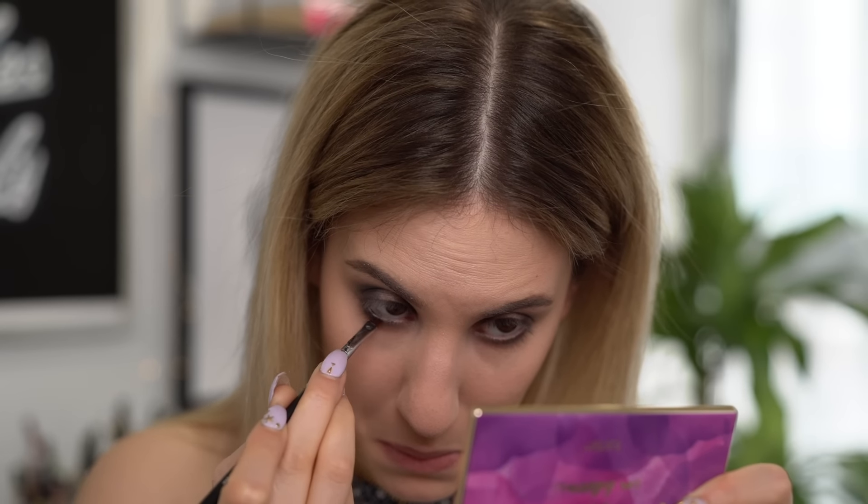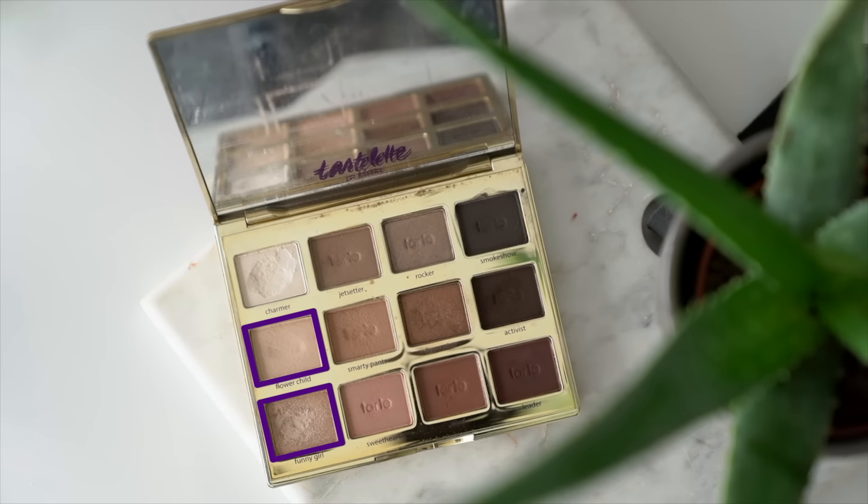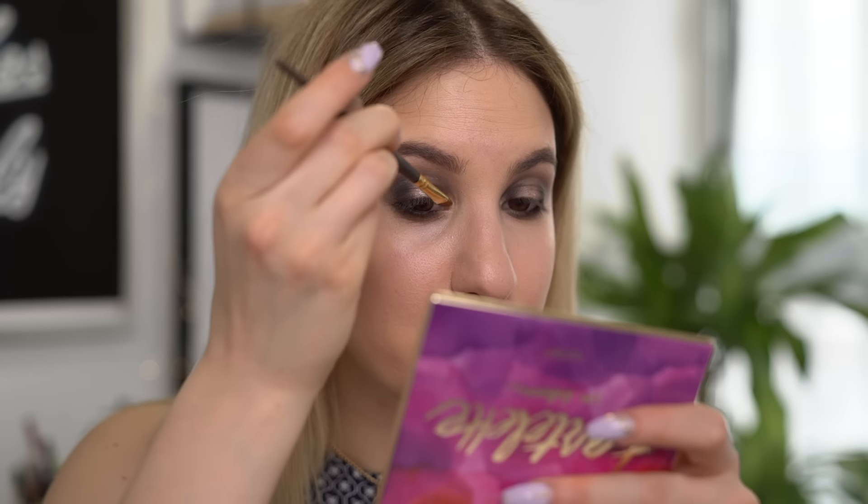Now let's work on the lower lash line. I'm grabbing a pencil brush, taking a little bit of Jet Setter, and running this onto the lower lash line as a transition shade. Now I'm taking a more precise smudger brush — my Sigma E20 — going into Smokeshow and pressing it up against my lash line. I really want to put some darkness right on my waterline, so I'm going to wet my brush with setting spray, go into Smokeshow, and use that on my waterline. I would not recommend this if you wear contacts or have sensitive eyes — definitely putting that disclaimer out there. For my inner corner highlight I'm taking a little bit of Funny Girl and mixing it with Flower Child, applying it right on the inner corner of my eye on my Smith 302 brush to keep my eyes looking nice and open.